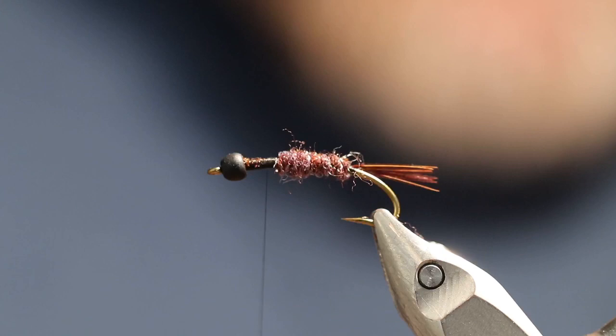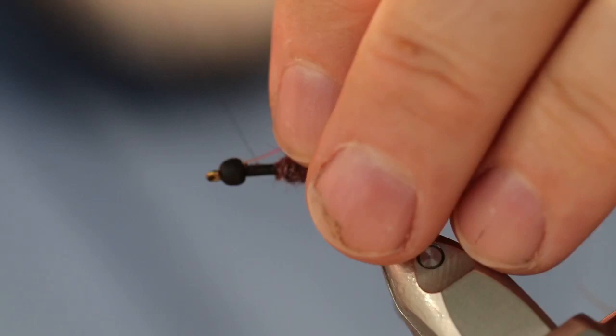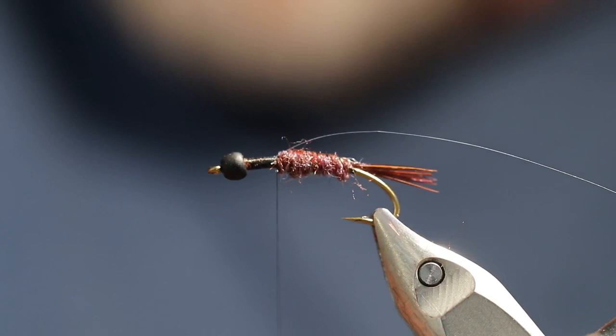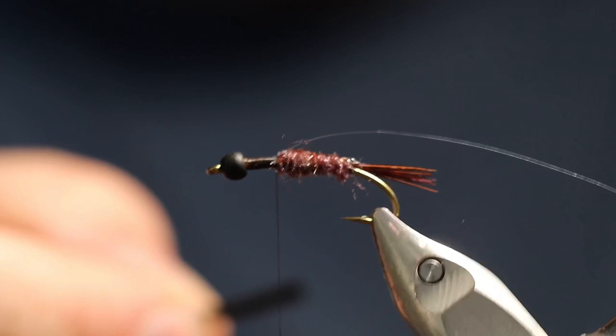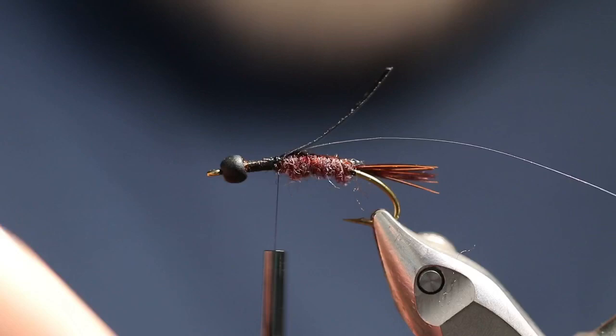Now we're going to take another piece of the same tinsel material and tie it in here, because it's going to go over the top of the wing case — the same thing to make that line that goes down the middle of the top of the body of the mayfly. Now we're going to take some black thin skin and make a little wing case — something kind of like that. Now let's take more of the dubbing and build up the thorax.